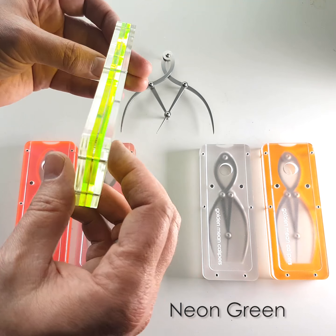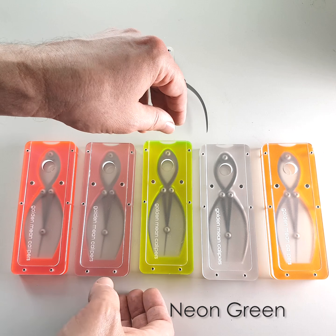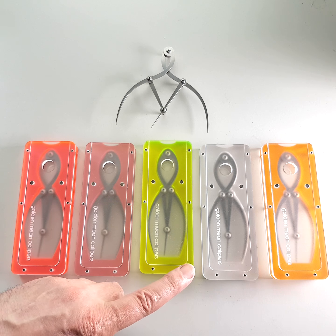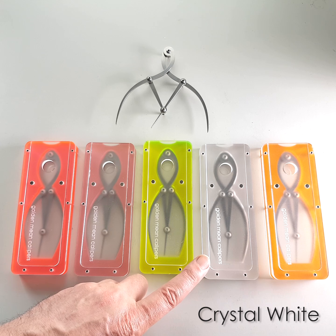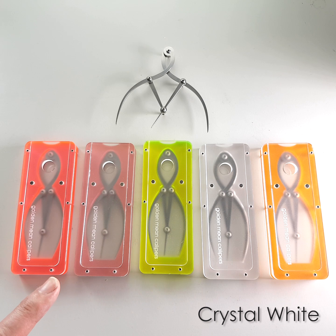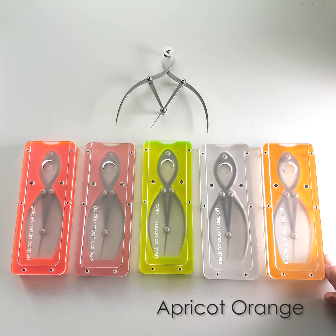Dayglo is sort of weird stuff really. It sort of looks different in different lighting conditions. And there's a frosted, just a normal frosted acrylic, that's called Crystal I think. And that one I've called Apricot Orange, but it could just as easily be Apricot Apricot, or Orange Orange, or Orange Apricot.